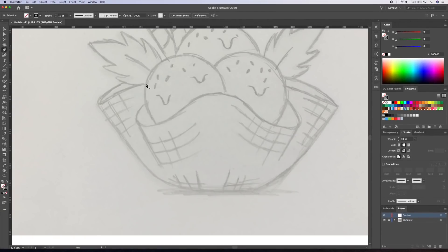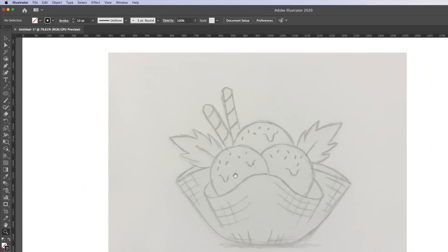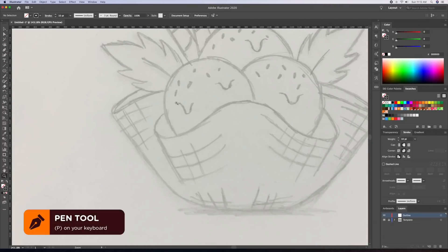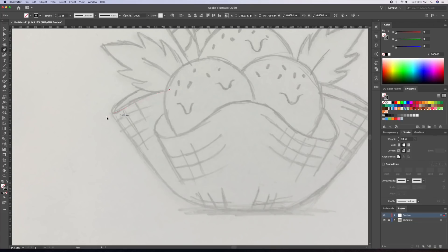I'll start off by tracing out the sketch using the pen tool in a mix of basic shapes. When dealing with a symmetrical image I like to start with the left side and then copy it over to the right when I'm done.